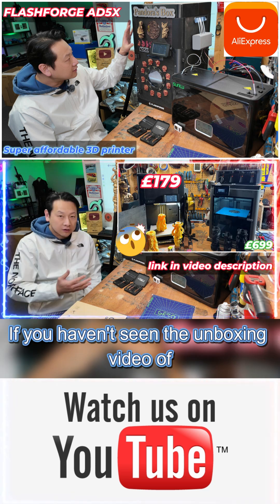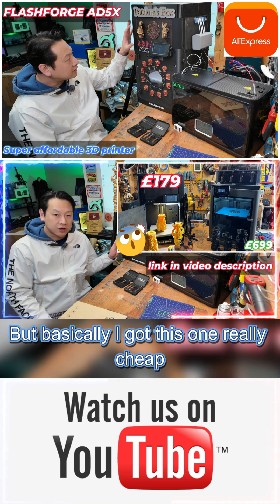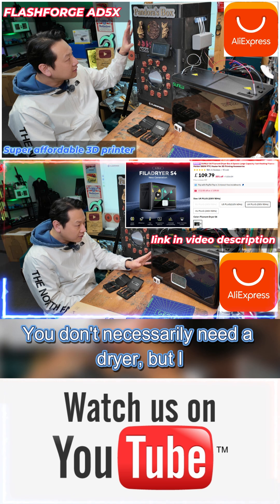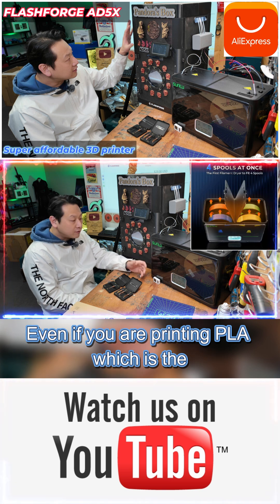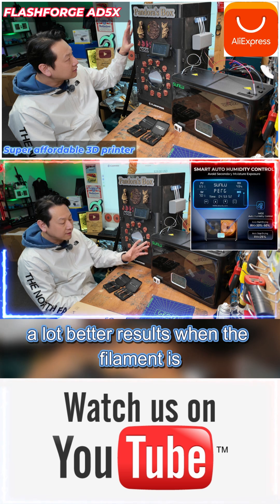If you haven't seen the unboxing video of this one, I'll put the link in the description. I got this one really cheap because it's a refurb unit, and you can see there is a Sunlu filament dryer here. You don't necessarily need a dryer, but I do recommend it if you are printing in an area with high humidity. Even if you are printing PLA, which is the easiest thing to print, you still get a lot better results when the filament is dry.